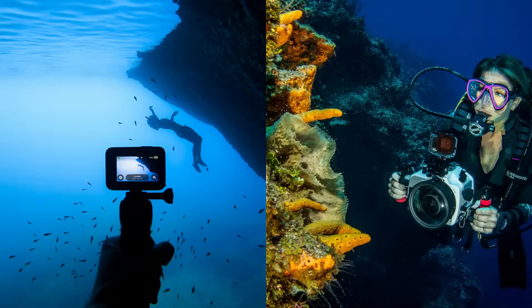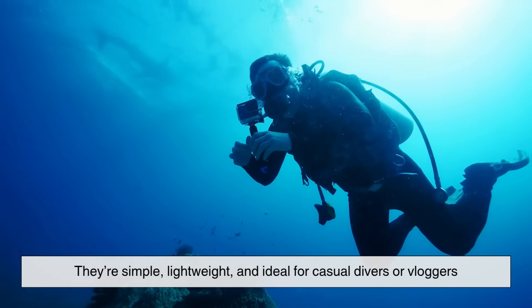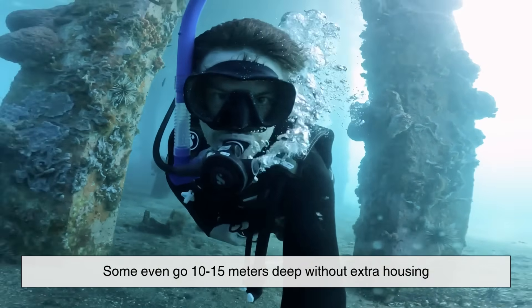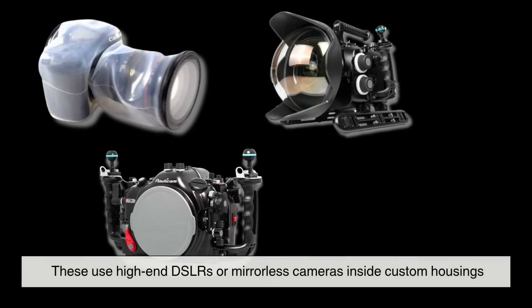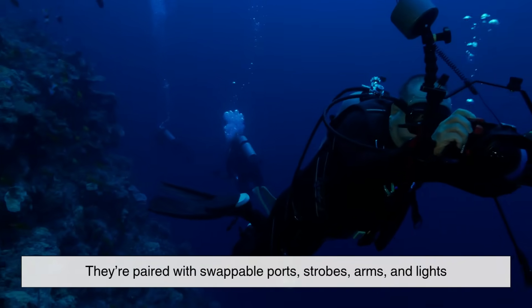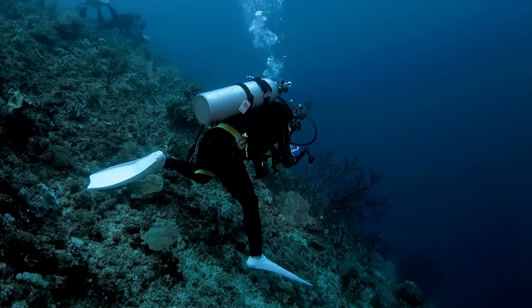There are two main types of underwater cameras: compact and modular. Compact systems like GoPros or small waterproof point-and-shoots are sealed by design — simple, lightweight, and ideal for casual divers or vloggers. Some go 10 to 15 meters deep without extra housing. Modular systems, on the other hand, are for professionals. These use high-end DSLRs or mirrorless cameras inside custom housings, paired with swappable ports, strobes, arms, and lights. They offer unmatched quality but are bulky and expensive. The choice depends on what you're shooting and how deep you're going.